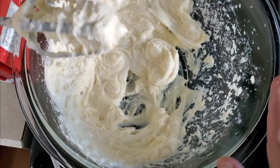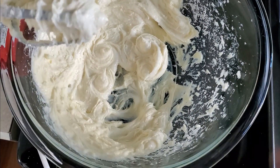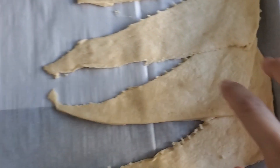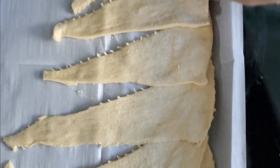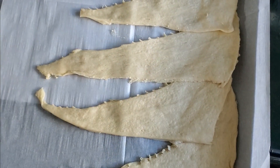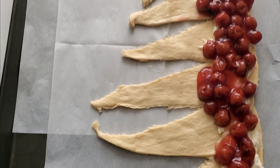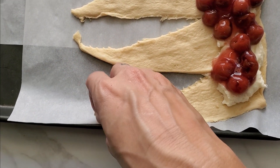Next, beat the cream cheese, sugar, and vanilla until it reaches a creamy texture, then spread it all along the edges. Then put the pie filling on top of that.